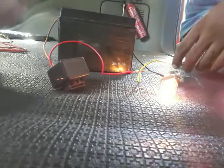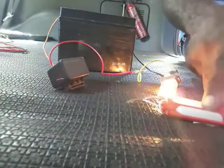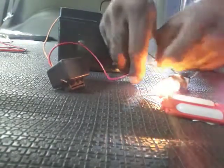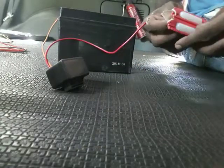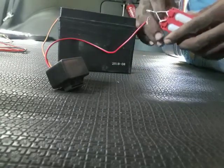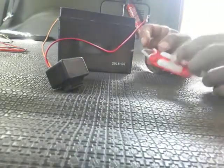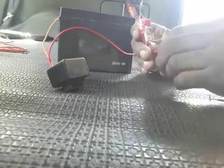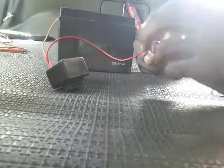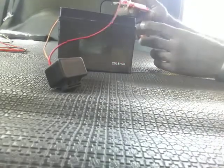Why not use an LED bulb? We can actually use an LED to do the connection, but with the LED, because it uses lower voltage and lower amperage than this bulb, with the same 12 volts, the light is not going to come on properly — it's just gonna be glowing.